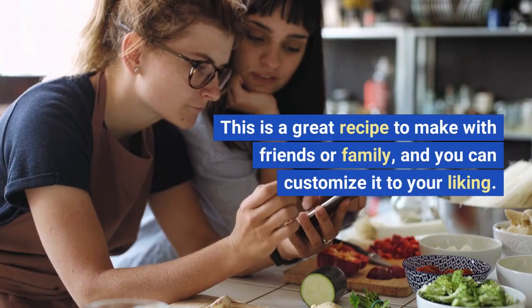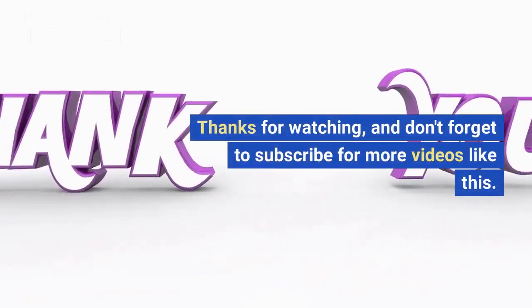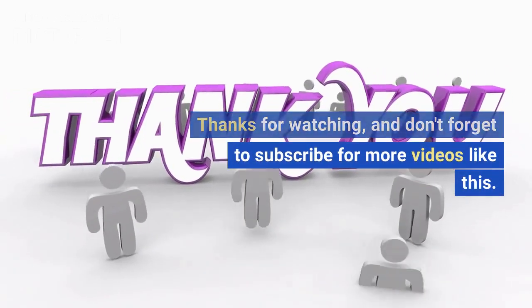This is a great recipe to make with friends or family, and you can customize it to your liking. Thanks for watching, and don't forget to subscribe for more videos like this.